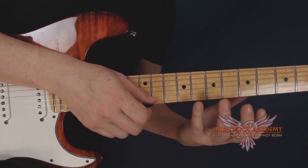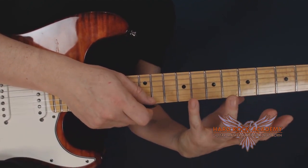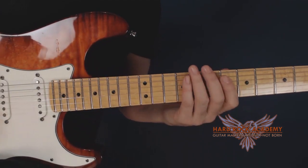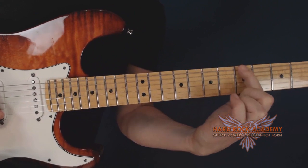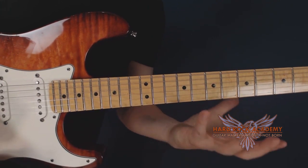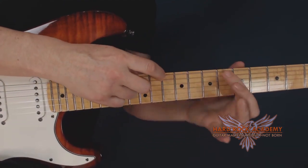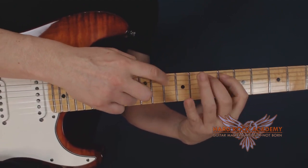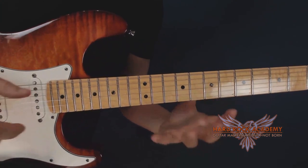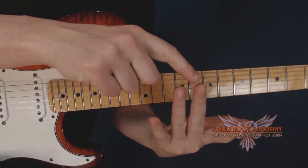When you do a legato technique and go from string to string, you just pick that string the first time and then let your left hand fingers do the rest. But in this case we're using the first finger to go from string to string, and it's not used to that — it's just used to fretting notes, not hammering them on. This seems unbelievably awkward in the beginning to hammer on notes with the first finger, but once you get a hang of it — and I'm talking just a couple of hours — if you focus on that first finger tap you'll get there very fast.